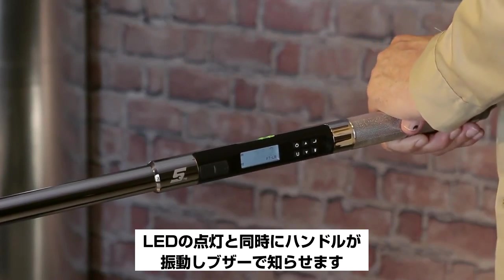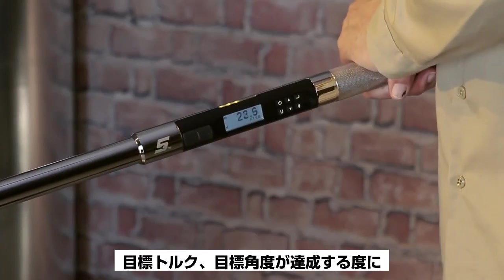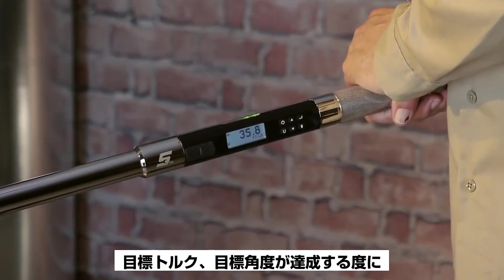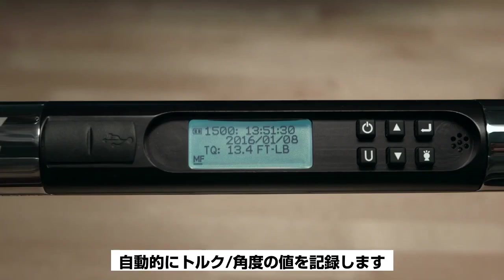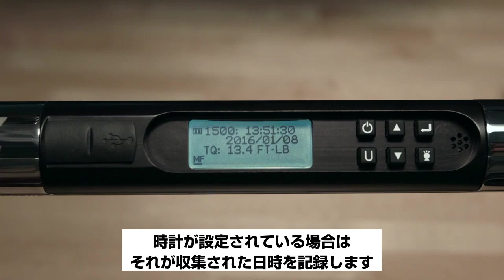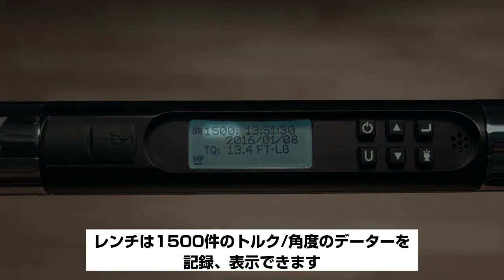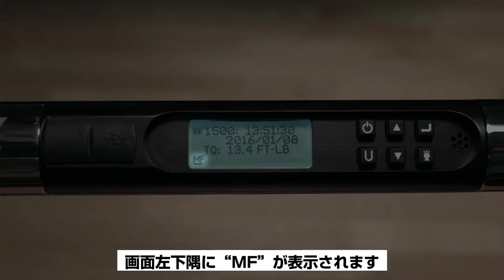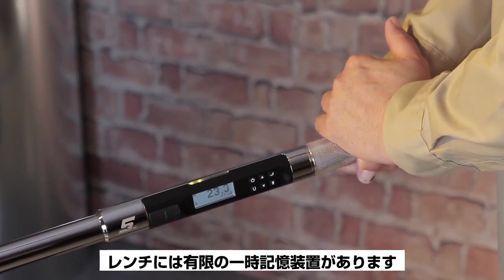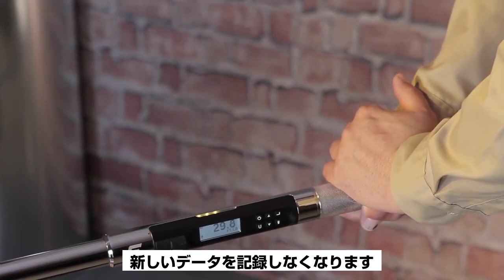You'll also feel vibration, hear the buzzer, and see the torque value on the screen whenever a target torque or angle is achieved. The wrench automatically stores the torque or angle value, and if the clock has been set, records the date and time it was collected. The wrench will store and display up to 1,500 torque and/or angle values. When the memory is full, 'MF' will appear in the lower left corner — the wrench will no longer record new data until memory is cleared.